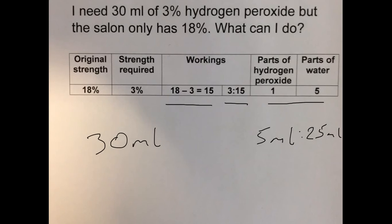Try 5 mils of hydrogen peroxide. Since it's a 1 to 5 ratio, 5 mils times 5 gives you 25 mils of water. Add these two numbers together: 5 mils and 25 mils gives you 30 mils, which is what we're after. That's your final solution.